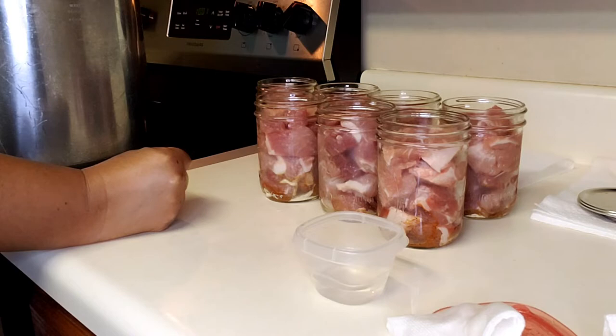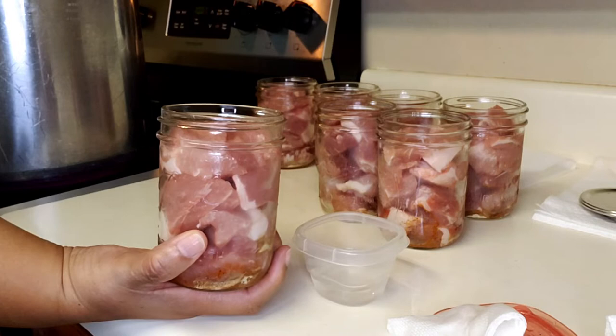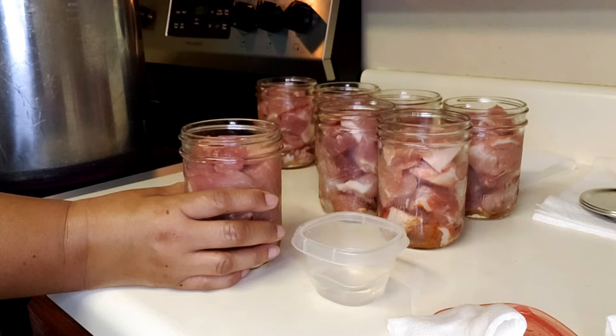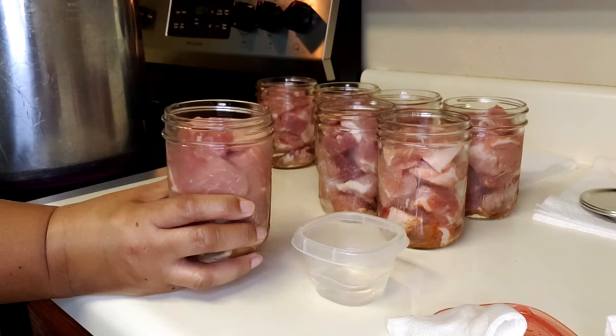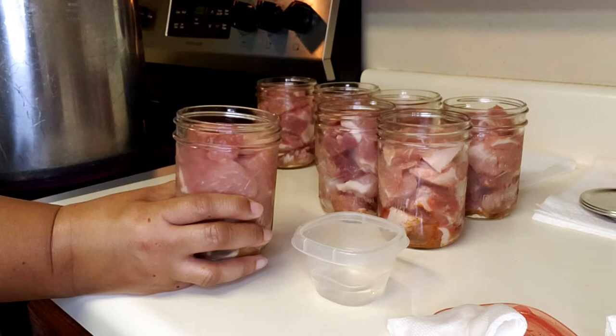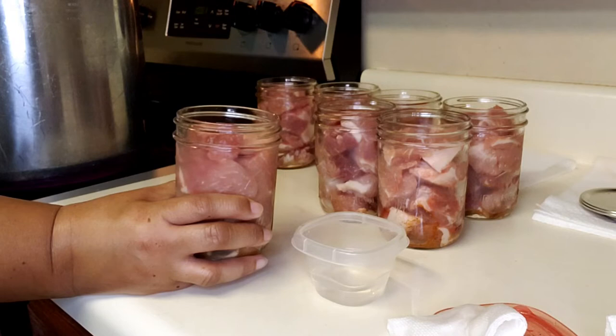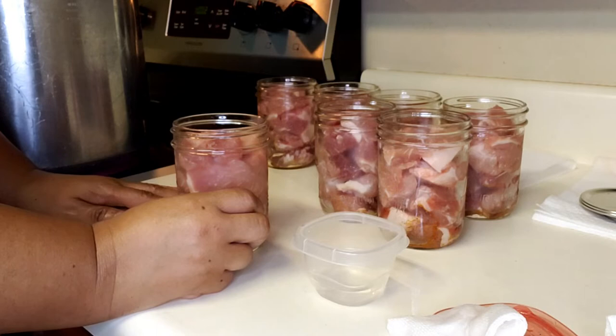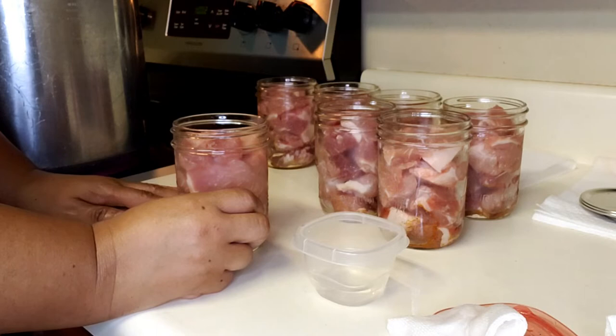Before I forget — some people might wonder why I'm not putting any liquid in the jars. You can if you want to. Some people use water, bouillon cubes, broth, stock, or Better Than Bouillon to add flavor. But I already have seasoning in here, and you'll see this will actually make its own juices, because most animals are at least 90% water. It's probably going to be about a couple of hours, but I will see you soon.